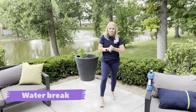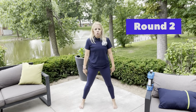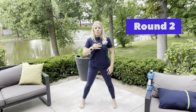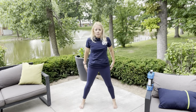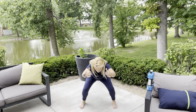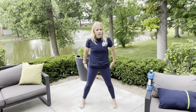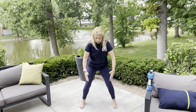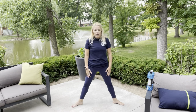Alright, awesome job — round two! We're going to start from the beginning. We're doing regular squats — arms are going to go forward and then push back. Toes facing forward, keep that chest up. Down and then up. If you don't have weights, keep your hands flat, thumbs up. Remember we're holding for two counts — one, two, one, two. Extra squeeze when you come up, squeeze those cheeks behind you. Four more — four, three, two, and one.